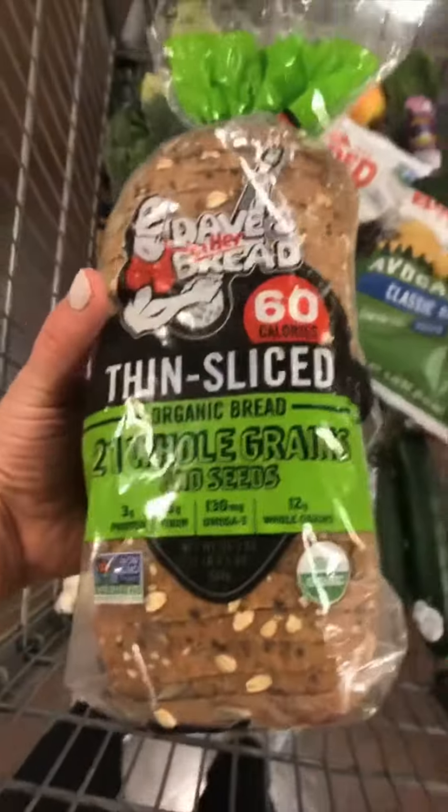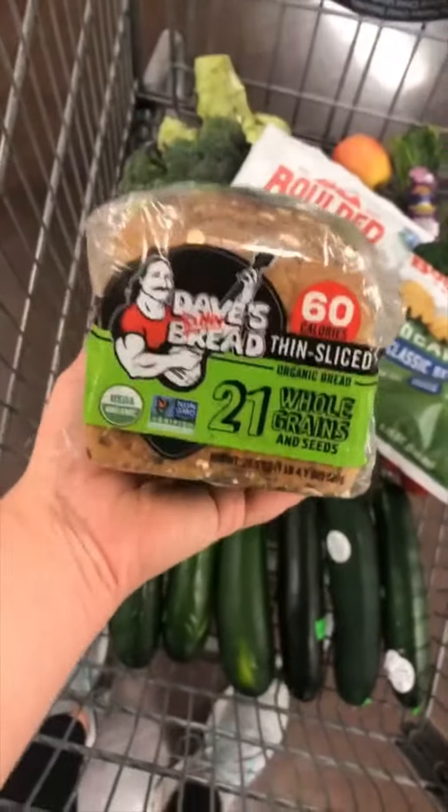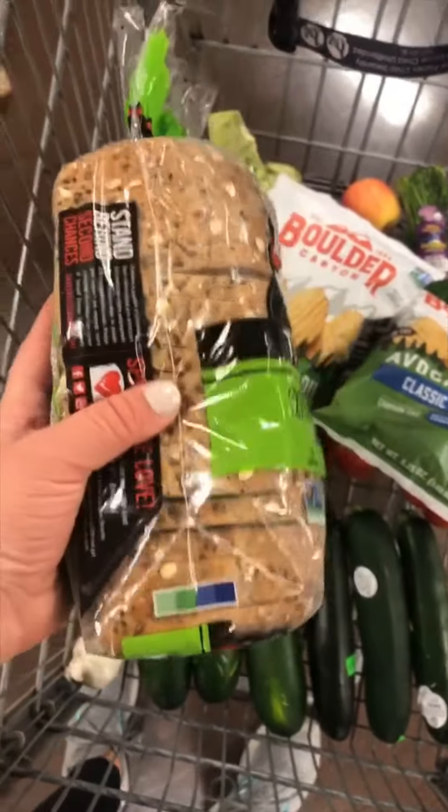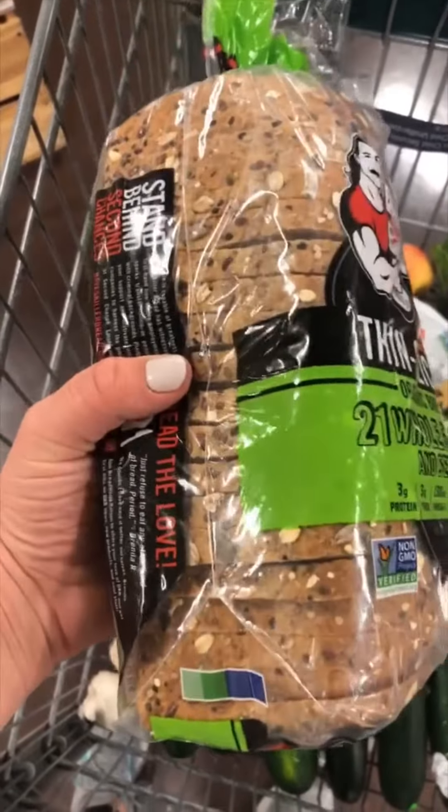I love this sandwich bread for the kids — it's organic and whole grain. They're smaller slices, so it's the perfect size for a kid's sandwich, and the bread is really light and thin so they can chew it easily. It's not dense.